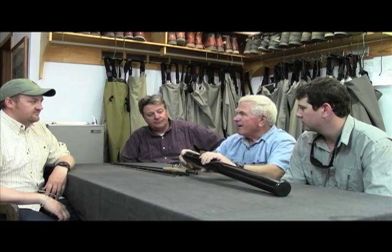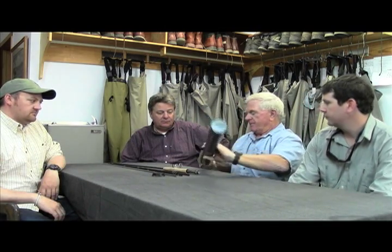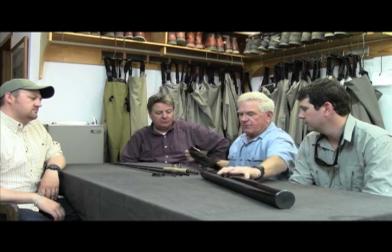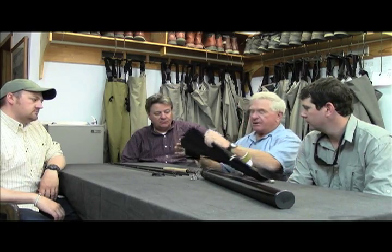We got a new rod called the Artisan. This rod is a little different — it's built in England in Harvey's factory, and it's a beautiful rod.